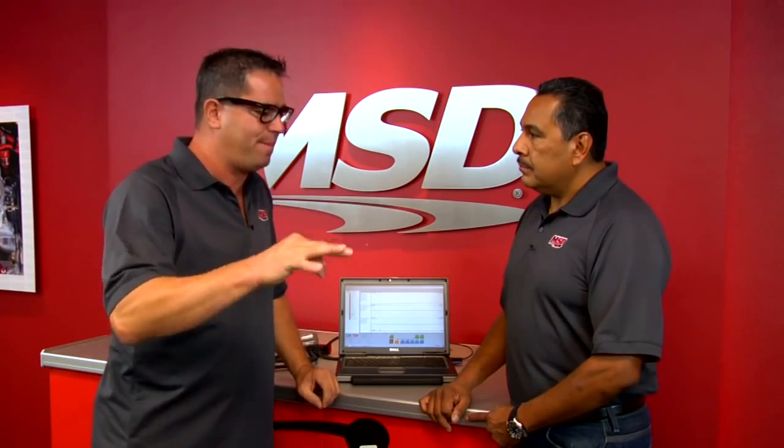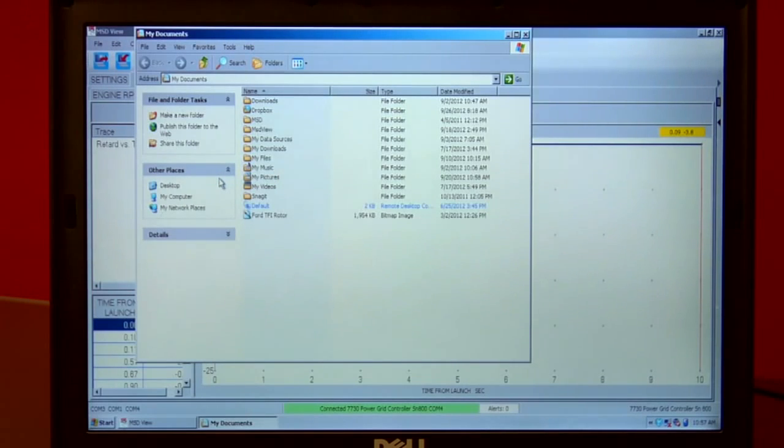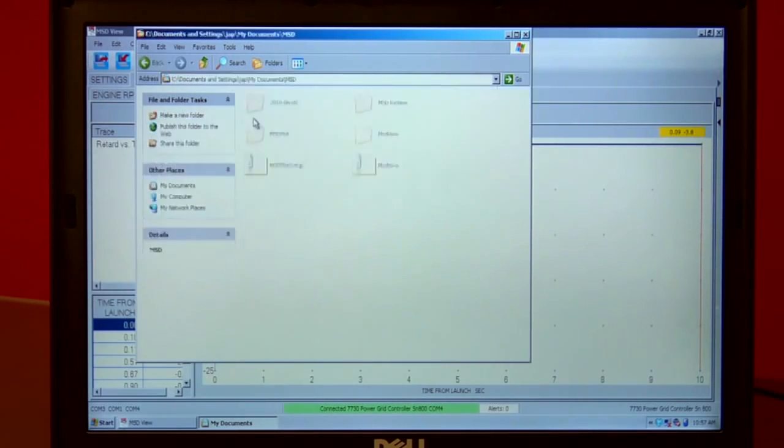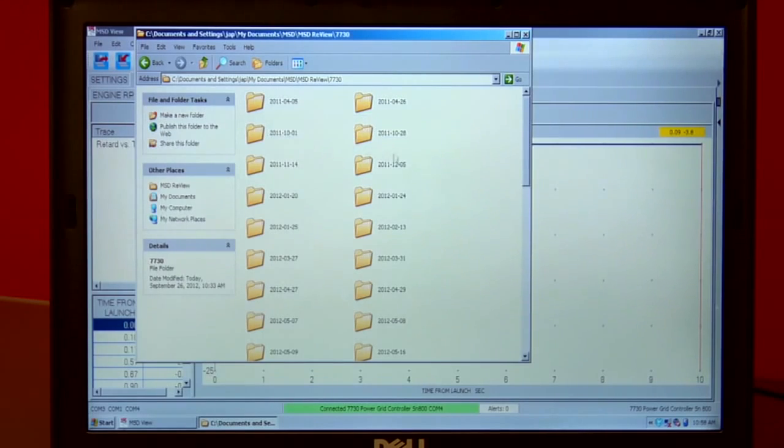I'm fairly savvy with my racing and my computer, but sometimes looking at the playback I might have a question about ignition timing or something that happened. How do I download that file from my computer and email it to MSD so you can review it and give me some pointers on my tune-up? Very simple. We save all the files in My Documents — it defaults there. It's going to save it for you by day. We go to MSD, then MSD Review, then 7730 — that's where your file is. And the 7730 is the part number for the Power Grid ignition. As you program and enter this to your computer, the MSD Power Grid unit will actually create a folder in My Documents for you automatically — you don't have to do anything other than view the file.